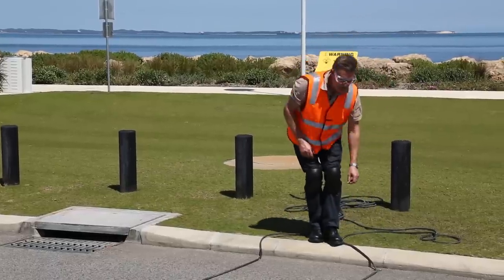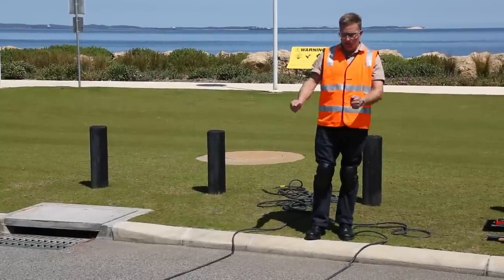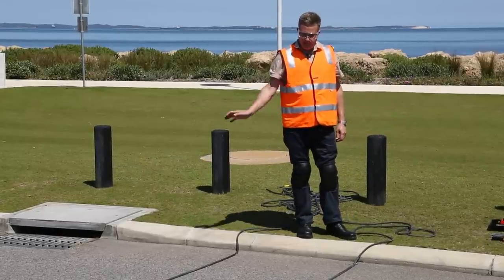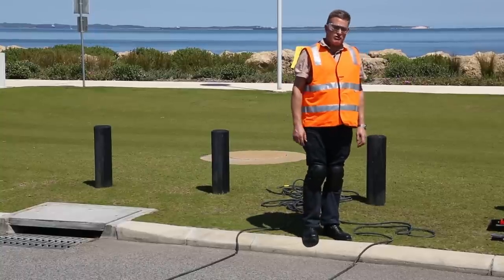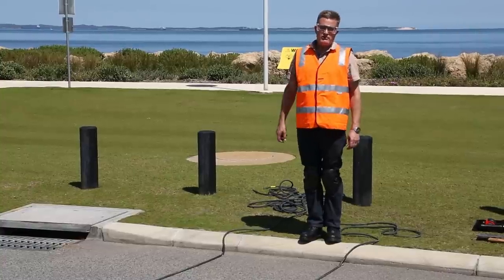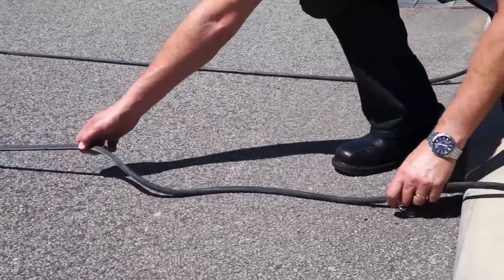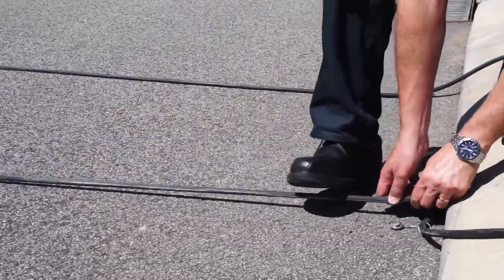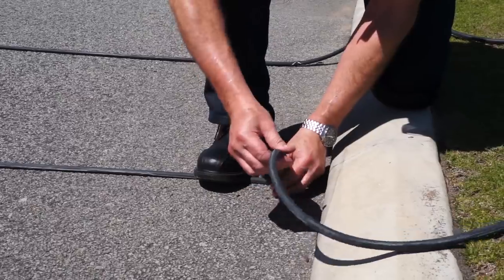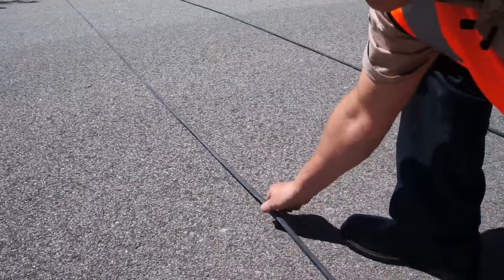What we want to do now is apply tension to the road tube to help keep them nice and secure to the road, keep them parallel with one another, and returning to the starting position once a vehicle has gone past. How much tension? Approximately 10%. We've got about a 7-metre carriageway here so we'll pull through about 70 centimetres. This is where the figure-8 cleats are helpful because you can easily adjust the tension. One test is to lift the hose and it should peel back to the road.